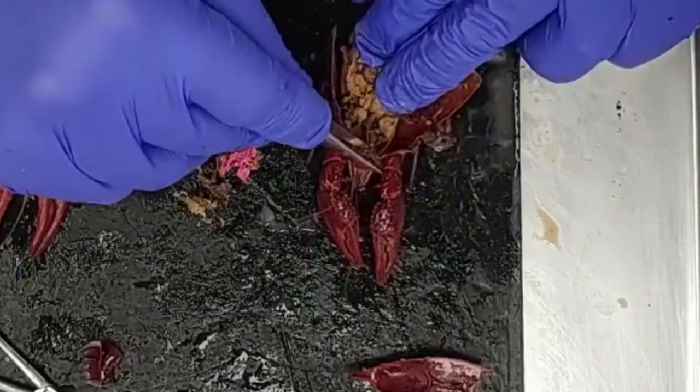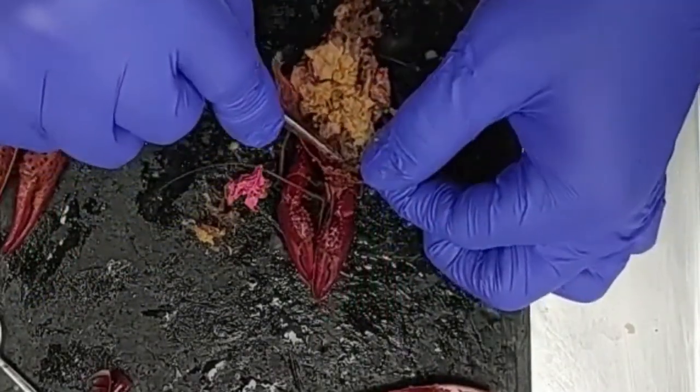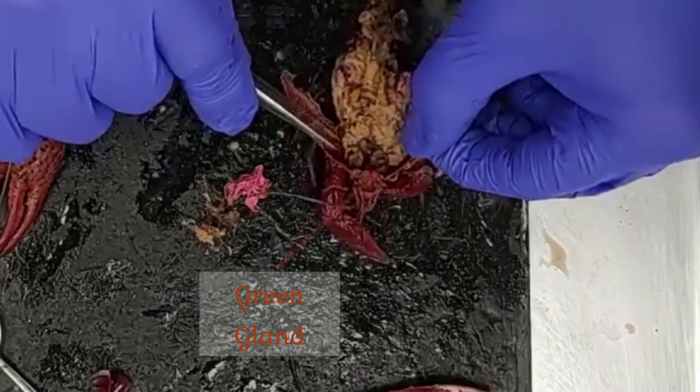We can also look at a couple more structures up at the anterior end. If we take out the stomachs and look in the head region, we see two big prominent glands known as green glands. Those green glands are the excretory structures of the crayfish, and they have ducts that open out at the base of the antennae.